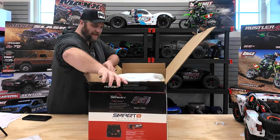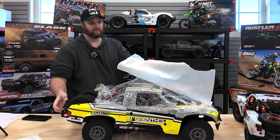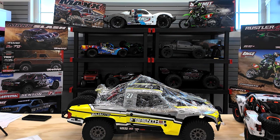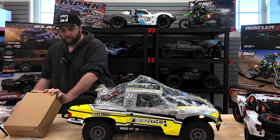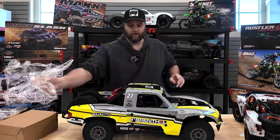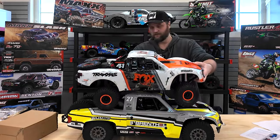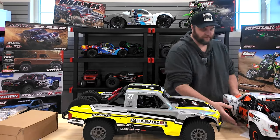Holy smokes, please don't be tied into the box. Whoo-wee! That is the Losi Super Baja Rey. As you can see, immediately in comparison to the Traxxas UDR, it is a step above in size, but it's negligible. It's bigger - don't get me wrong, it's bigger. If the Losi is 1/6th scale, then this is more like 1/7th scale.